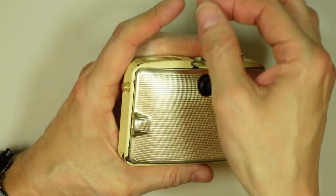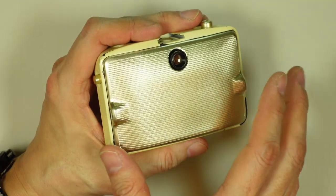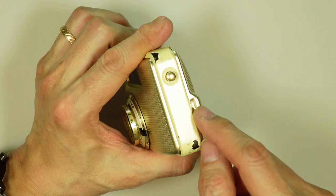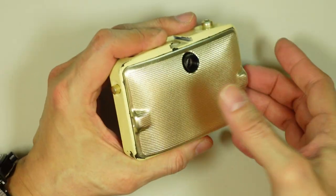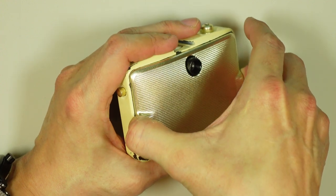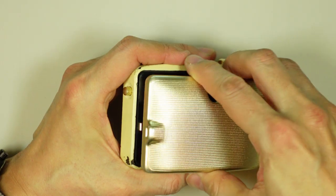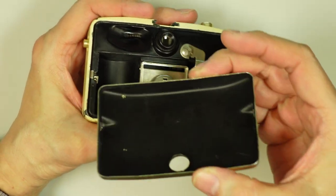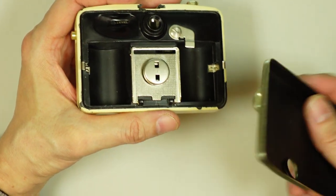To open the camera, there's no back release or unlocking. You simply pull the back away from the body. There are little indents on each end, so you just grasp it with your thumb and finger and simply pull the back away from the body. And it comes off. The other side of the back is plain — it's just simply the shell.